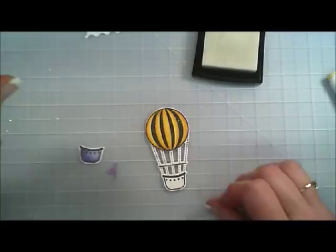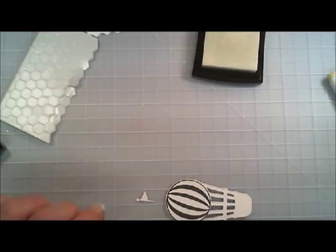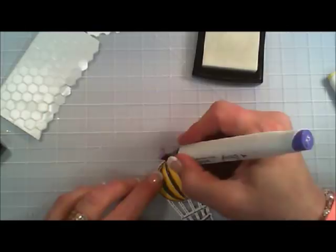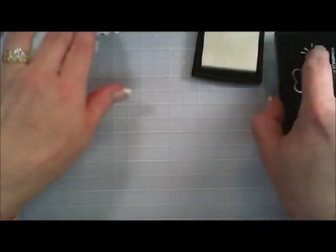Let's get this glued together. I'm taking some dimensional adhesive and adhering the basket to the bottom part of the balloon — it'd be kind of funny on the top! Now I'm adding the flag with a little dot of glue on the back. I think it needs to be a little bit darker, so I'm adding some darker purple to that flag.